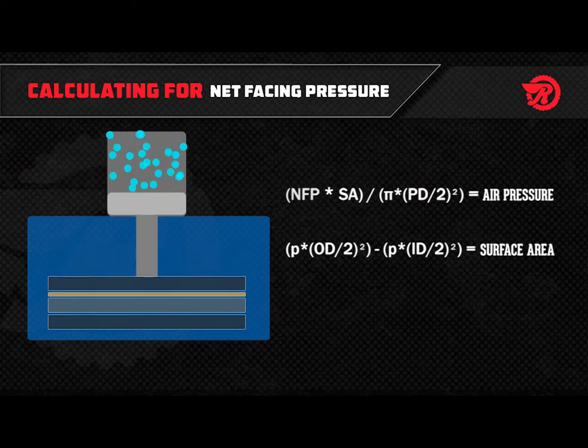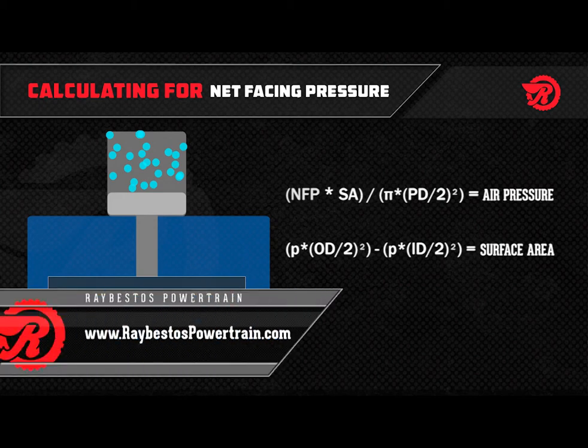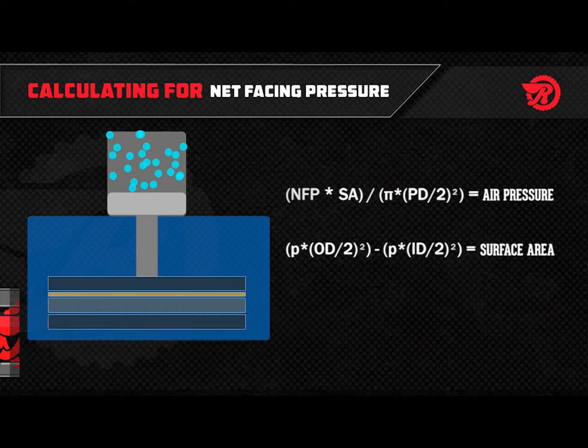You can also find these formulas under Tech Tips on the Raybestos Powertrain website at www.raybestospowertrain.com.